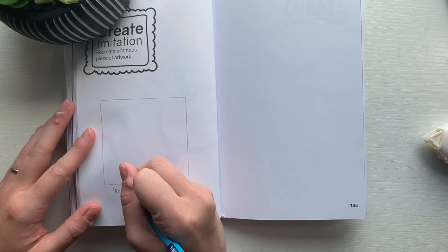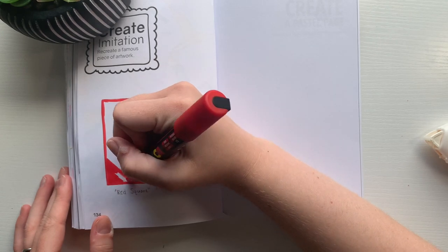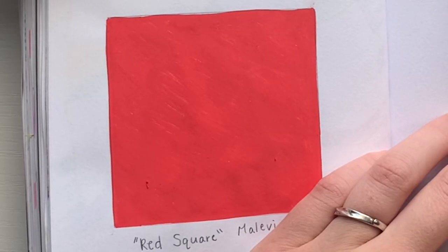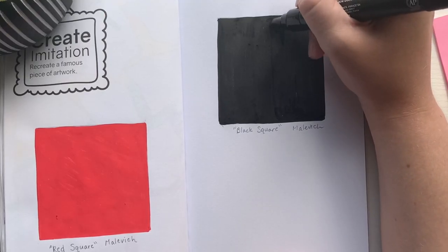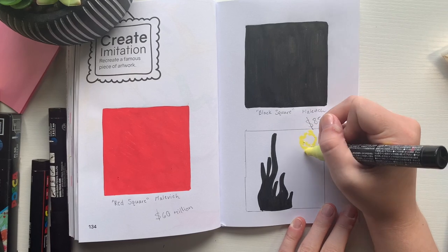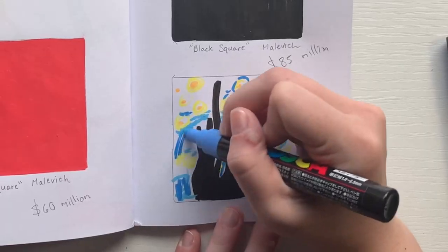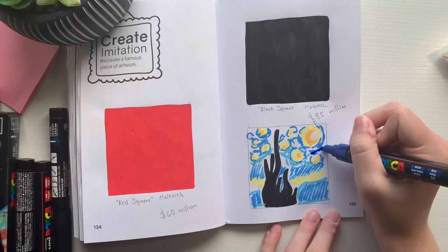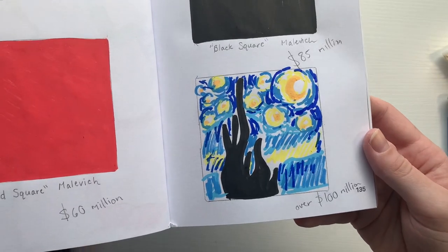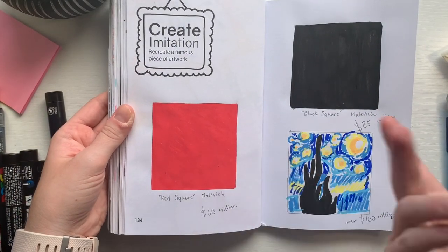Now it's time for the last prompt of the day, which is to create imitation and recreate famous artwork. For some reason the very first thing that came to mind was a painting called Red Square — and it is exactly what it sounds like: a red square. But this square cost 60 million dollars. I looked it up and found there is also a Black Square for 85 million dollars, which is kind of blown away. I decided to do a more well-known painting — Starry Night — and I recreated it using some Posca pens. That one is over a hundred million dollars, but still, if you're planning on painting something, maybe try a black square.